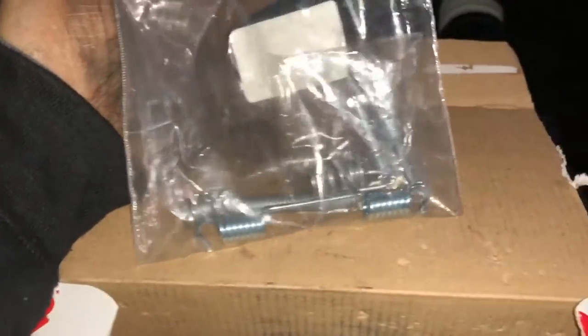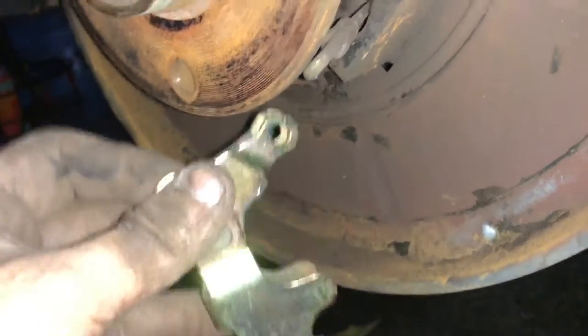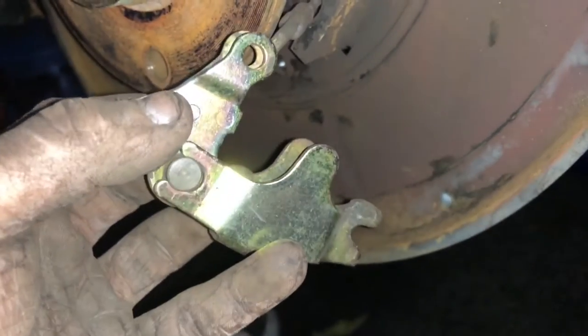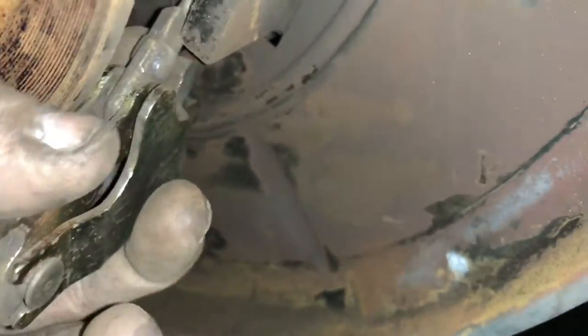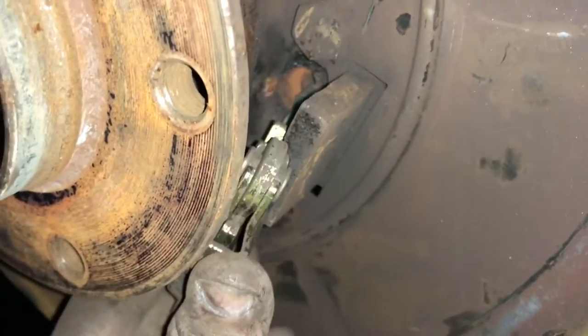Now that we got that out of the way we can get to reassembling. These are the brake shoes I got — the kit from FCP Euro also came with new springs and new pins. The first thing you want to do is reattach the parking brake cable to this piece. The little piece just flips out, and then refer back to the pictures you took previously to make sure you orient it correctly, or else you're going to have a tough time. Once the parking brake is connected, fold it back together and jam it back up on that perch.